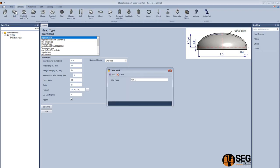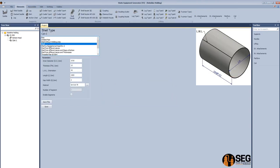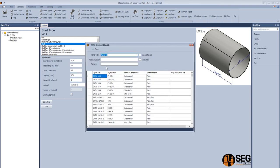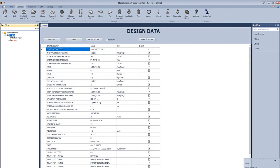Now let's add can 1. Select the type as a shell, define the inside diameter, thickness, longitudinal seam line orientation, length, and material. Search for the material, select it, and click done.